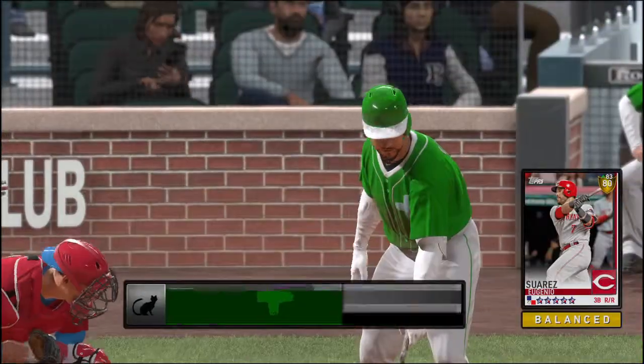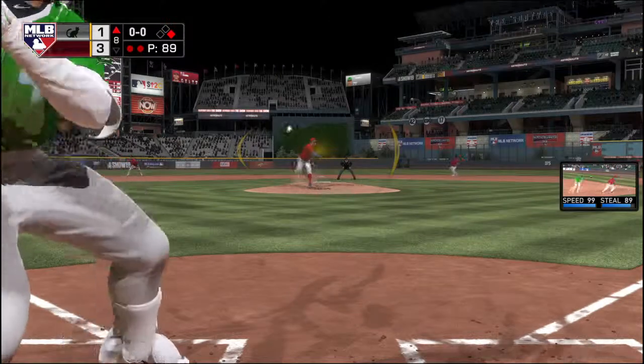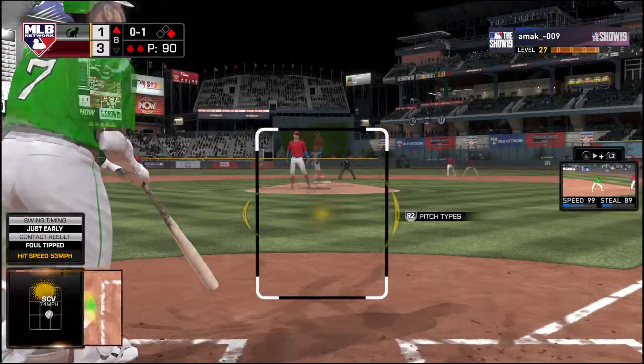But his fastball is still coming out of his hand with plenty on it. So it was a strikeout swinging. Chris Davis sent packing for the second out of the inning.